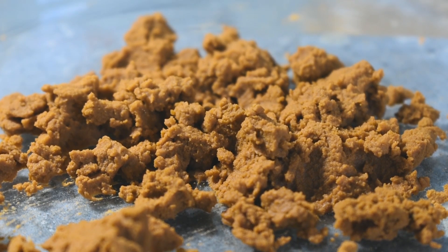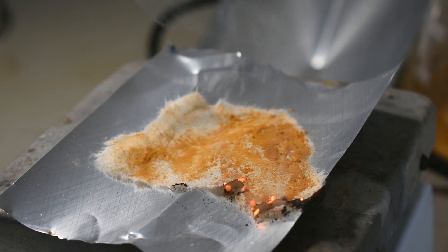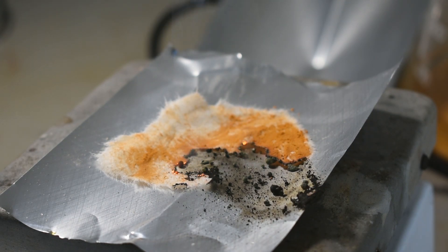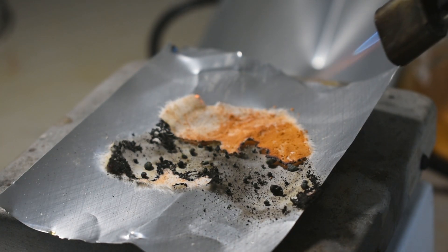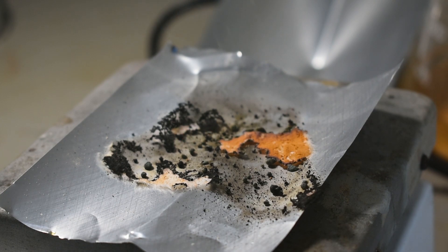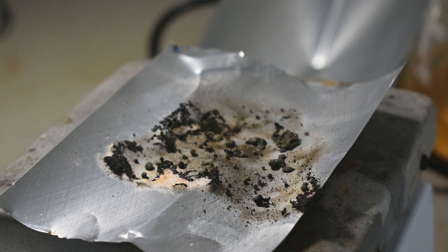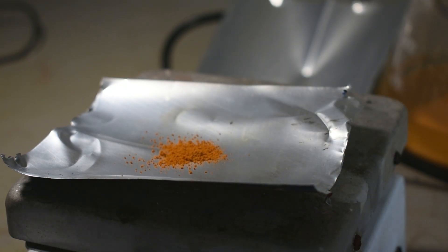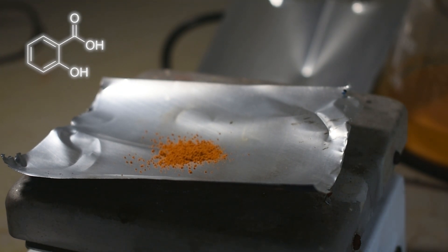Now, let's take a look at some of the properties of this complex once it's dry. Considering the sheer amount of nitro groups this complex contains, it's reasonable to assume that it's going to be pretty oxidizing. As you can see here, some filter paper that has been dried with a residue of our complex on it easily burns, and we can see the oxidizing properties of the complex quite well. Encouraged by these results, I decided to see what else it could react with, starting out with something relatively simple — salicylic acid.